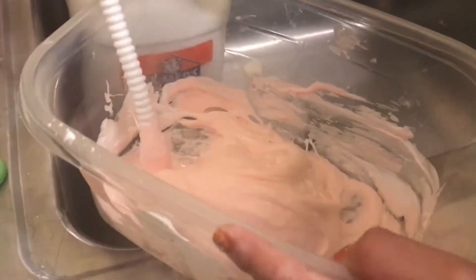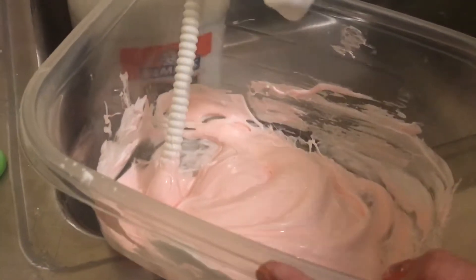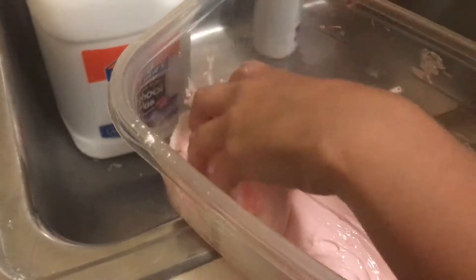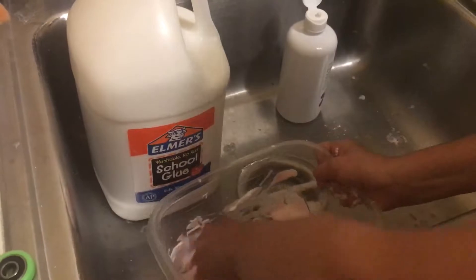Mix it all together — you just want to keep mixing until you think it's ready to knead. To me it looks so sticky, so I'm gonna keep on adding my solution. Okay, so now it looks like it's exactly ready to knead.